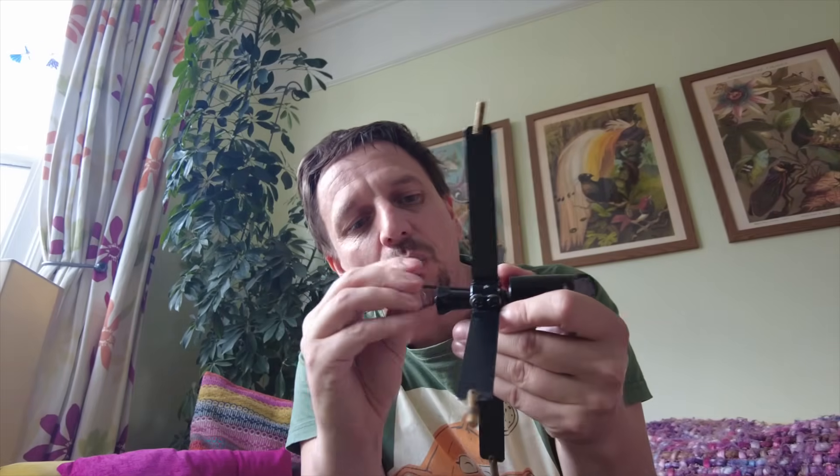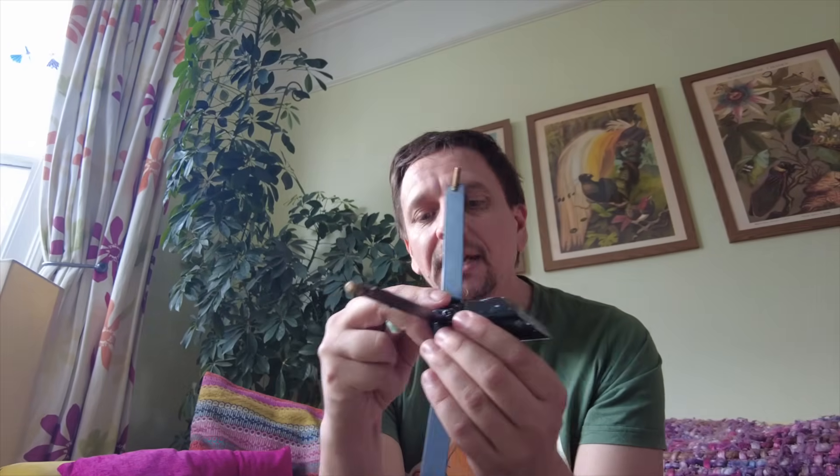A lot of people get confused with the three grub screws and think they need to change each one - actually you don't. What you need to do is loosen the big middle screw so that you can rotate it, then use the grub screws to change the angle to make it go up or down. Turn the top grub screw one turn and the bottom two grub screws half a turn each, to keep the bottom two in unison.